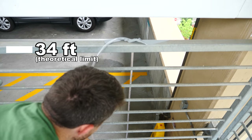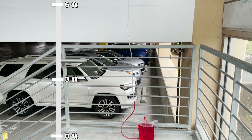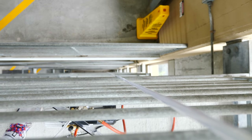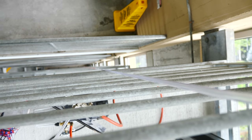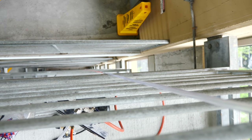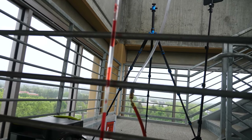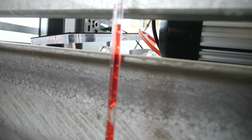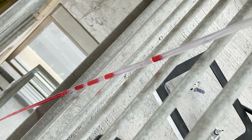Now I've hooked up my vacuum pump. Let's turn it on and see what happens. Look at it coming up — it's trying so hard to get up there. It's just boiling — it's actually boiling in the tube.